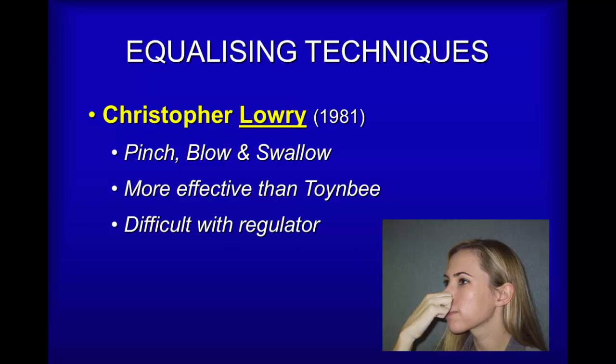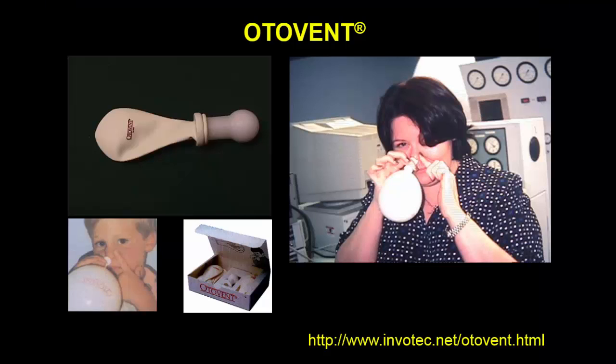If you'd really like to just feel your Eustachian tubes open, try Christopher Lowry's technique. It involves pinching your nose, blowing gently, and swallowing at the same time. You may need to take a glass of water to make it easier.